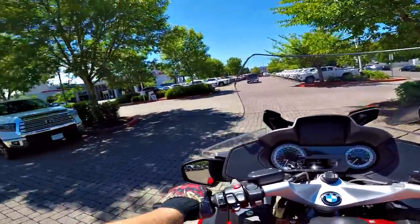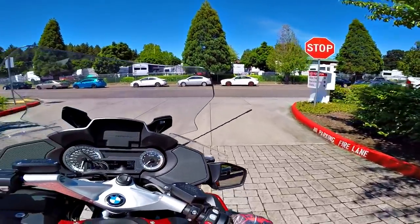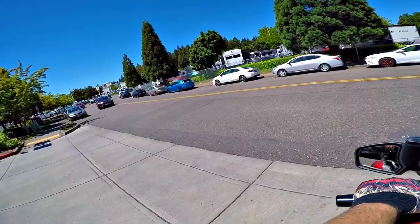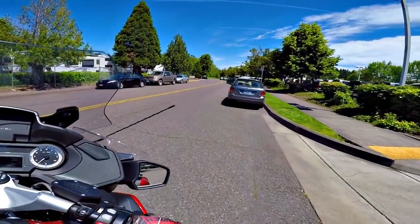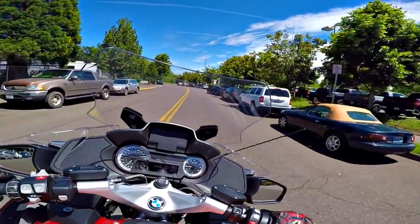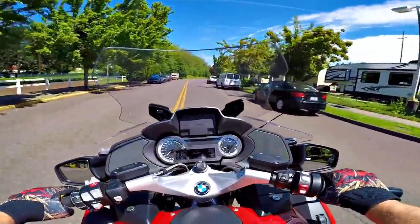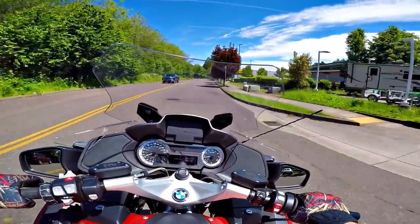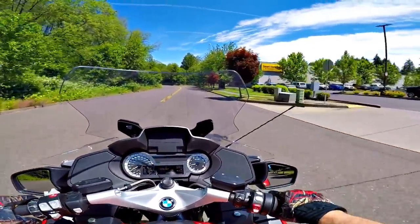As usual with a BMW, this thing just couldn't be any more flawless. I don't know what the symptoms were — it wouldn't power up at all, like somebody had stolen the battery out of it. When I ride this thing I kind of have a GSA kind of feeling. I hear the motor — it looks all different in front of me, but the foot placement — I keep trying to put my feet on the pegs which are much lower on the GSA.